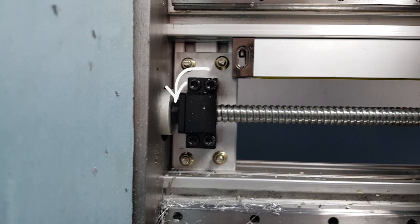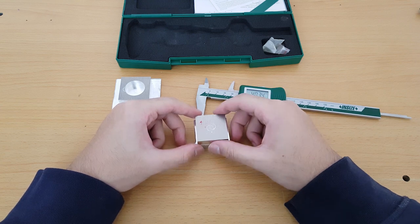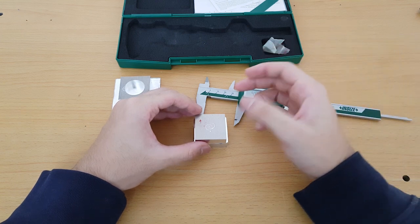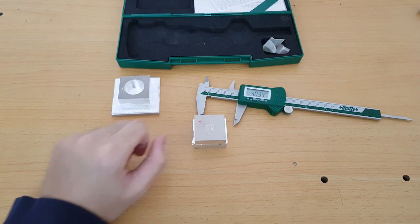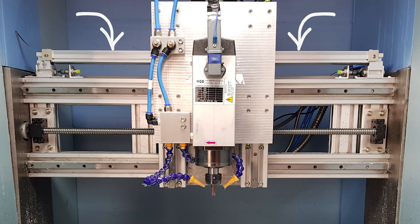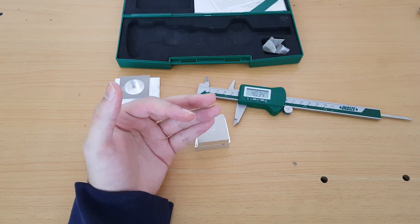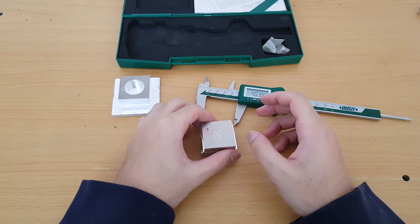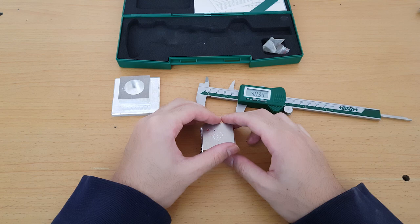Lo and behold, after tightening the nut, there was now a bigger problem on the X-axis — it was giving me 50 microns over, not 30. I got to thinking the problem was in my linear encoder placement. The old encoder was sitting at the top of the carriage. After more testing and changing the linear encoder position, I realized my linear carriages aren't precision grade, and that might be the problem.